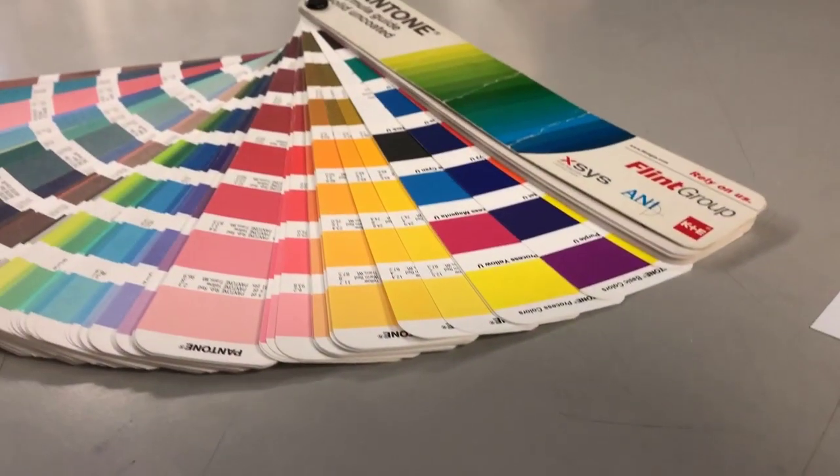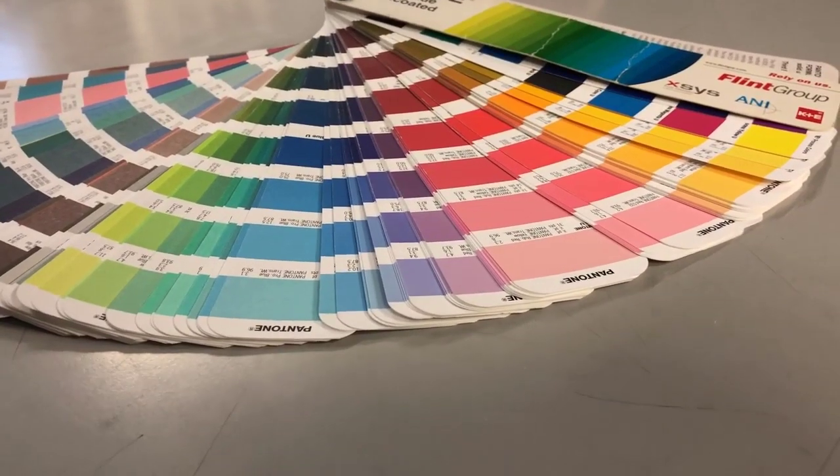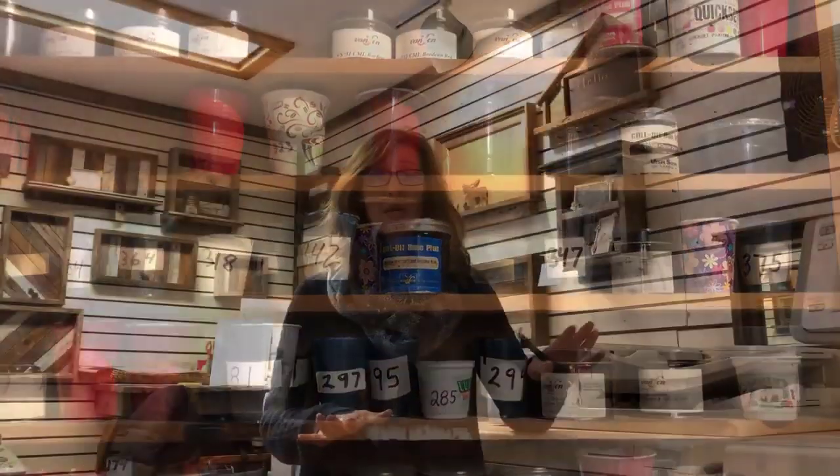That's a four-color process that essentially is for printing across the board. Here's a Pantone book, which displays a spectrum of colors used in a variety of industries. So in the past, before we had these machines, there used to be a lot of setup, a lot of prep work, a lot of waste, fumes, and chemicals. This essentially has taken all of that out of the equation.